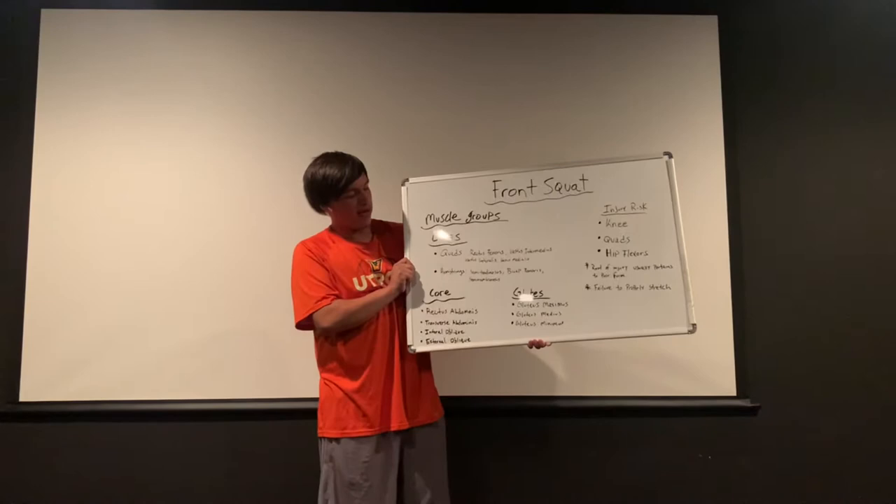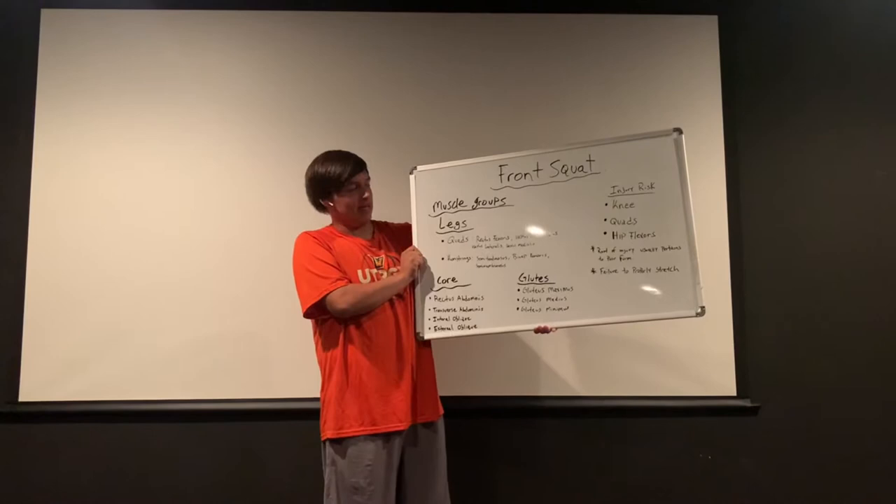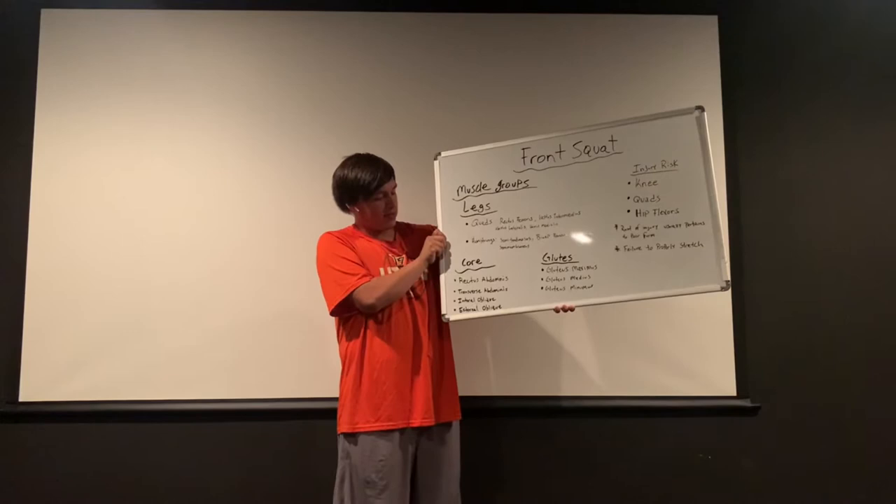Some major muscle groups that we see are the legs, core, and glutes. In our legs we got two muscle groups: quads and hamstrings. In our quads we got our rectus femoris, vastus intermedius, vastus lateralis, and vastus medialis. In our hamstrings we got our semi-tendinosus, bicep femoris, and semi-membranosus.